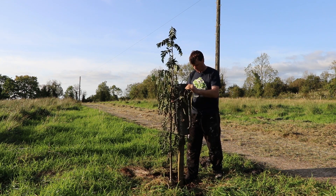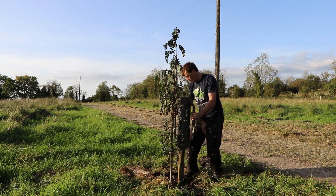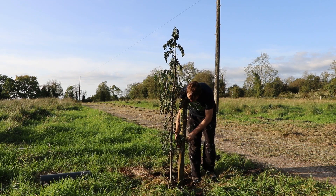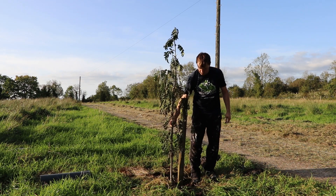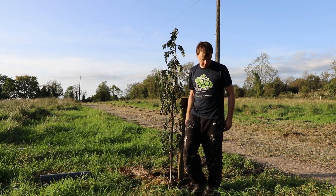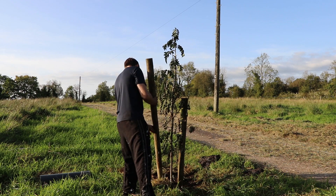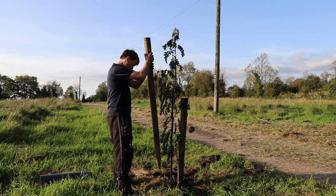These pot-bound trees do not have the root infrastructure to support themselves, so I'm going to use three ties. If I was planting young bare-root trees with decent roots I wouldn't stake them, as what I've observed from planting the hazelnut trees is that a bit of movement appears to correlate with stronger roots.